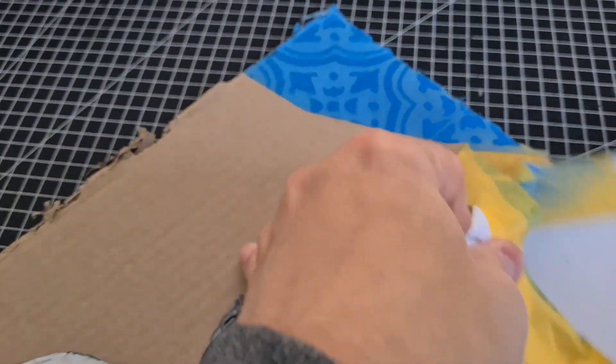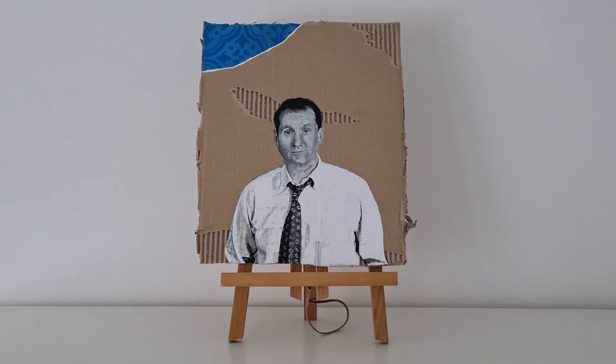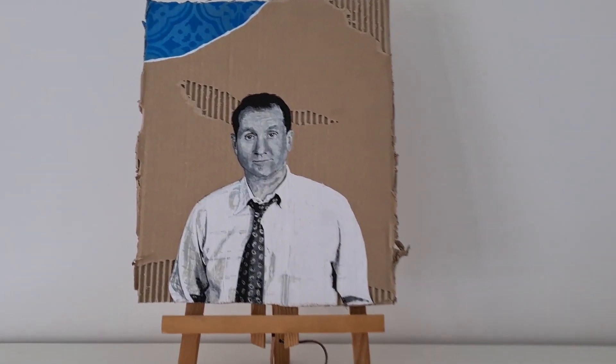If you liked the video, a thumbs up would be great. And here comes the final result. Also check out my channel for more videos of that kind — graffiti videos, murals, and also cardboard art. See you next time.